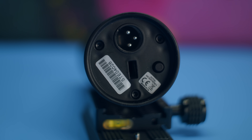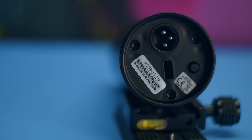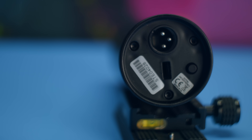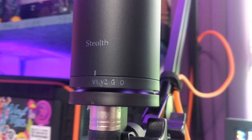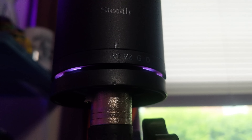It has a button on the bottom to activate the LED — there is a tiny, subtle little purple LED indicator to show whether or not it's receiving phantom power, because this microphone's superpower is that it has its own preamp built in, and it is hella good.